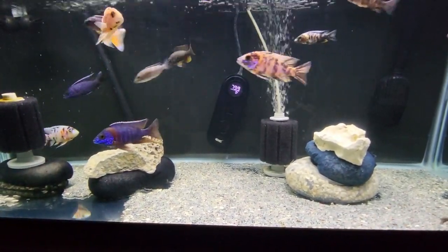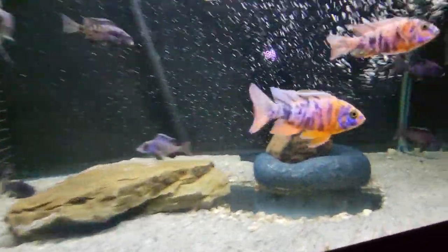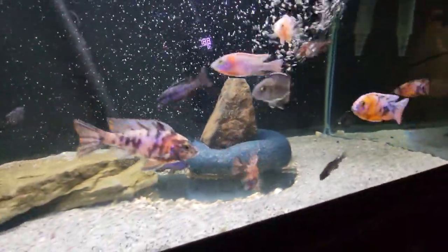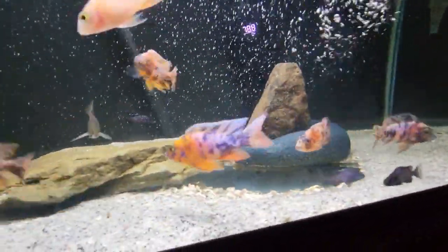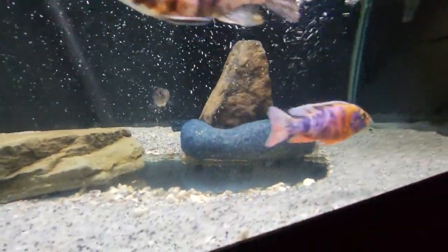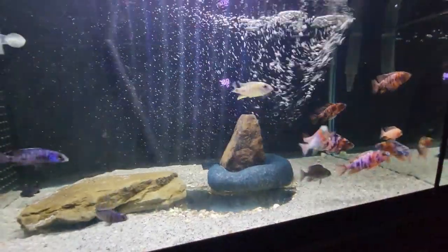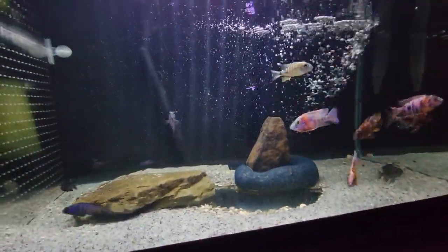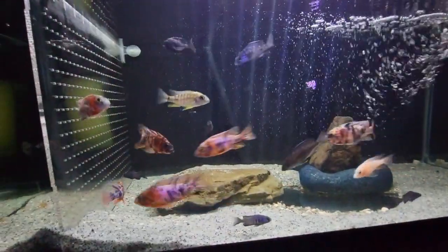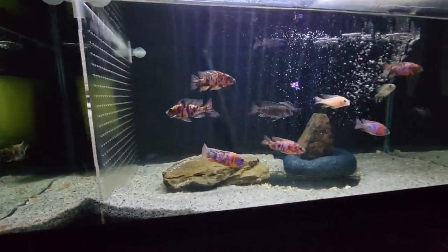Even in this tank, if I was looking to breed right away, that would be my guy right there — he pretty much runs the tank, he's the most dominant and vibrant with great genes. It's not hard to tell which breeder is going to be your stunner male.